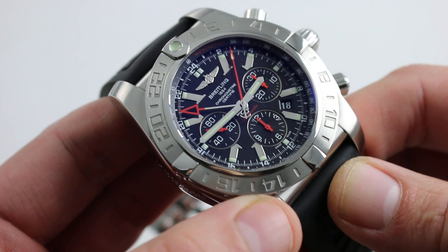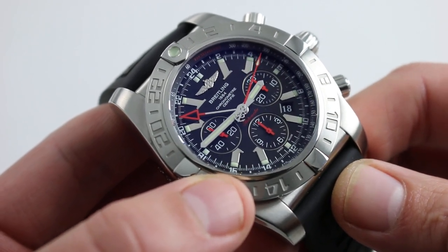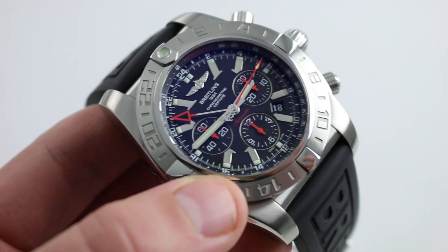You can see, and you can purchase, this limited edition of 2,000 pieces — the stainless steel 47mm Breitling Chronomat B04 GMT — on our website.